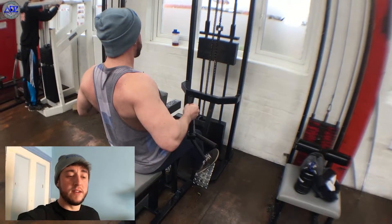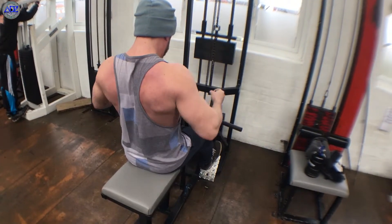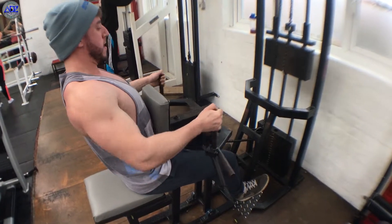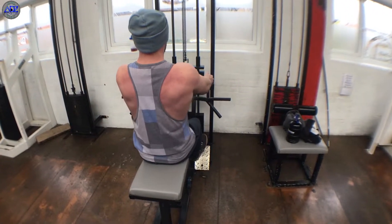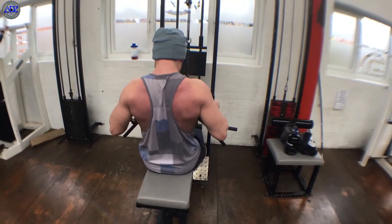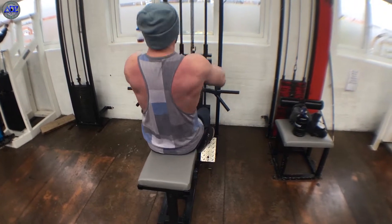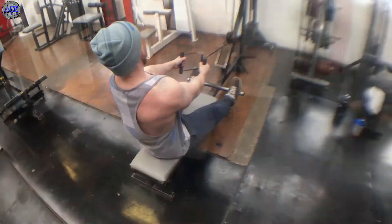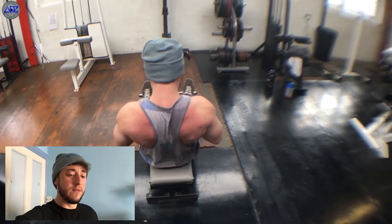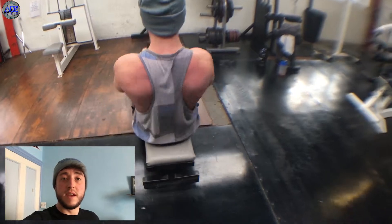After that we went on to the seated rows. I like to do a 10 to 15 rep range on these — really, really effective for adding thickness to the back. Finally we moved on to the seated cable rows, another one of my personal favourites. It's great just to finish off on and stretch the lats out. I've gone over these in more detail in a previous video, so go and check that out. I hope you enjoyed the video, thanks for watching, and I'll see you in the next one guys — cheers!